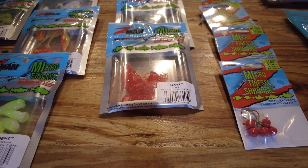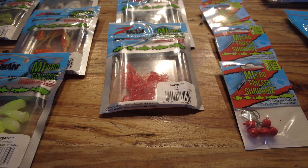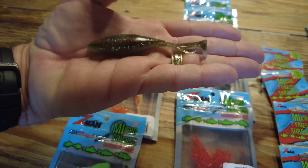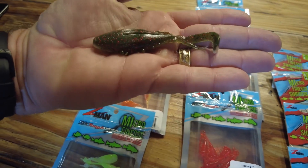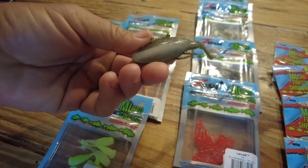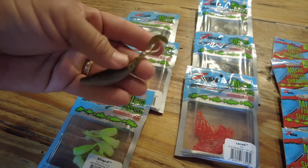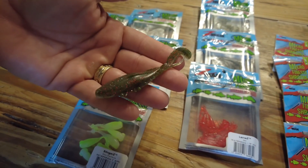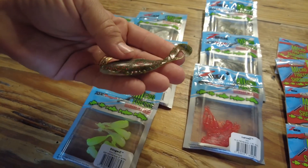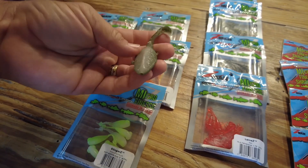Let me go ahead and open up one of these Kicker Crabs so you can see exactly what I'm talking about. Here it is in my hand. You can see it's got the slot for rigging it weedless, a couple of little eyes up front, two-toned like a real crab — usually white and kind of tan-silver on the bottom, then darker up top. And then this one big claw that will look like it's out to the side as they're swimming through the water. It's got a little keel on the bottom to keep it swimming straight.